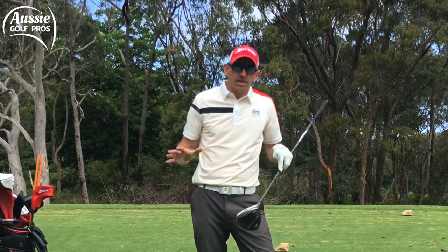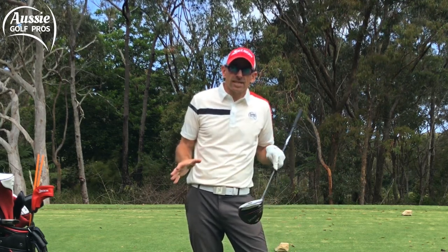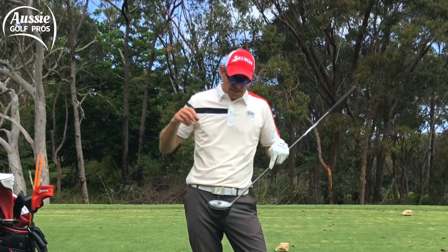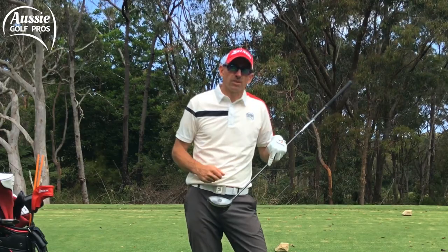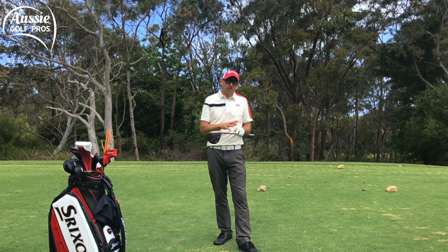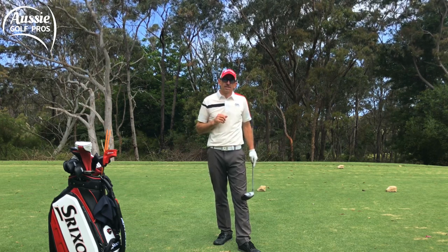You can do this. It doesn't matter what your swing looks like or how flawed you think you are technically — you can improve your skill level with this simple drill by doing the opposite to what's been happening. We're developing skill and improving your ball striking without changing your golf swing, just your awareness of where the clubhead is in space.